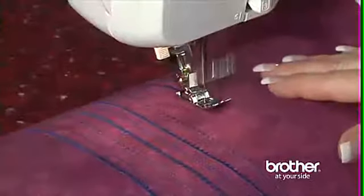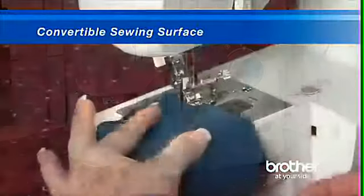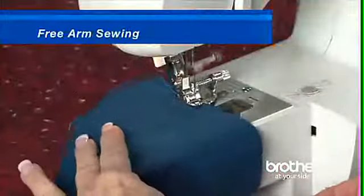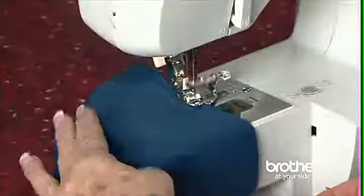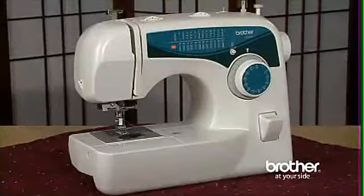It couldn't be simpler. The convertible sewing surface can easily be converted for free-arm sewing, which makes sewing of cuffs and sleeves incredibly easy. The built-in handle and lightweight portability of the machine means it can be easily carried to your quilt clubs and sewing classes.